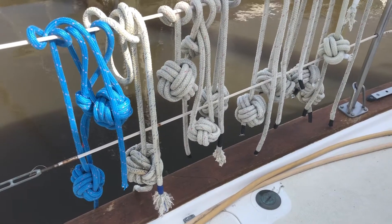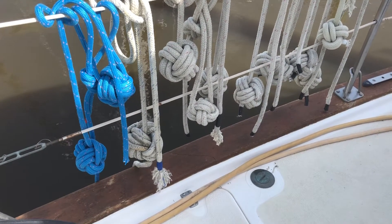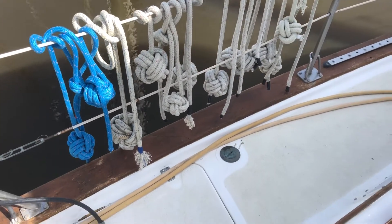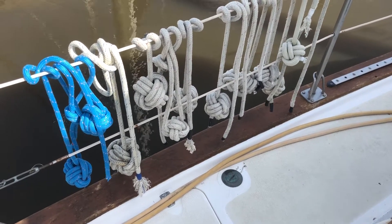Boat privilege upcycle tip of the day. If your marina has a free pile and you find a bunch of line that's either damaged or it's too short to really use it for anything other than lashing,